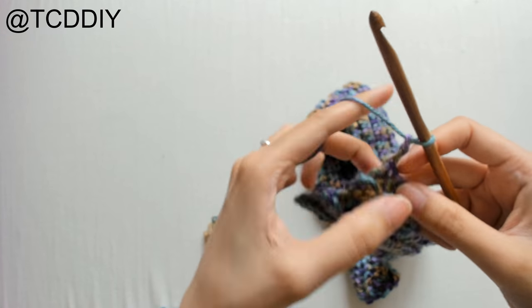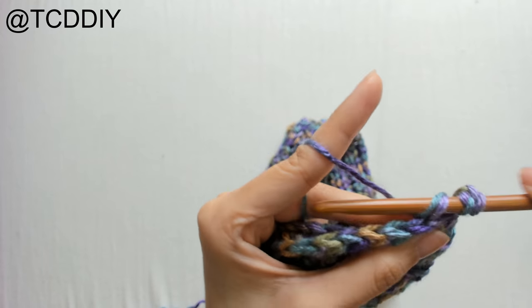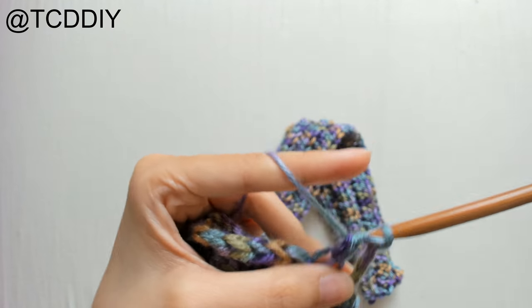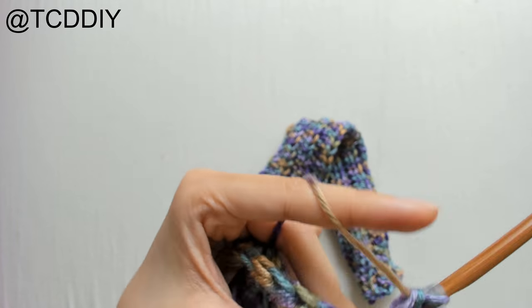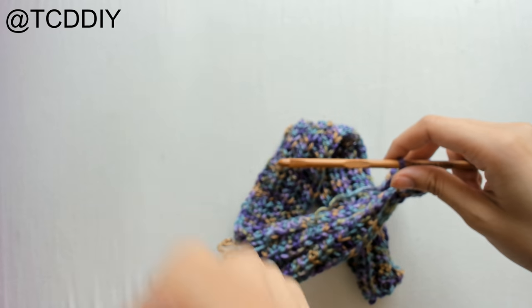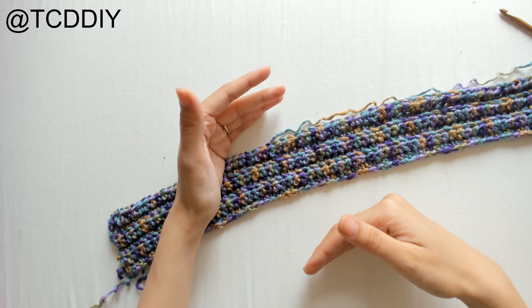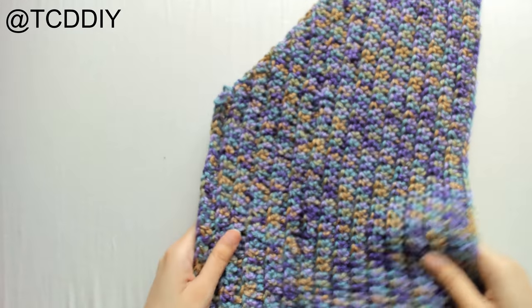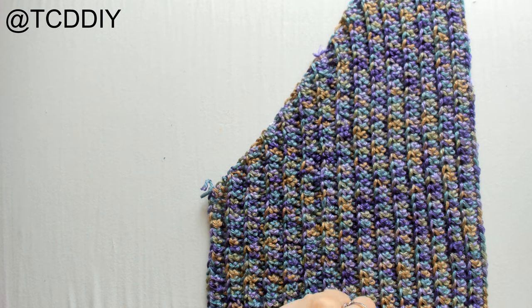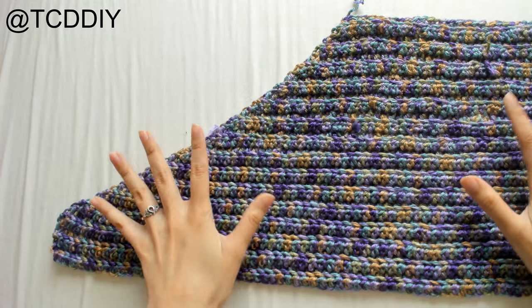We're only decreasing on one side, so the other end will be blunt. To start a row that decreases: chain up two, flip work, prepare for a half double crochet, insert hook into the first loop, yarn over, pull through, insert hook into the second loop, yarn over, pull through, yarn over, pull through all four. Then half double crochet in every back loop going down. Keep going back and forth until you have a width of about 10.5 inches for the front panel.